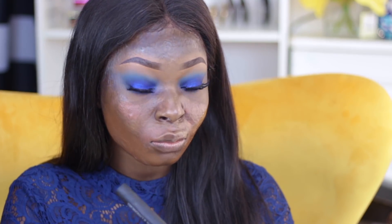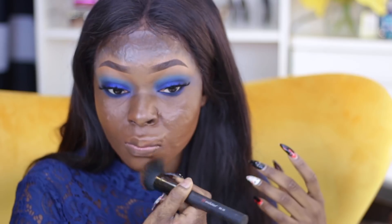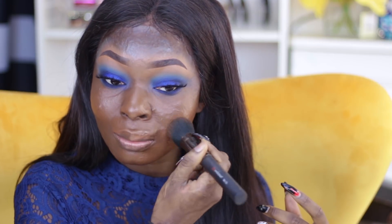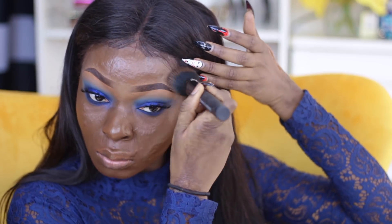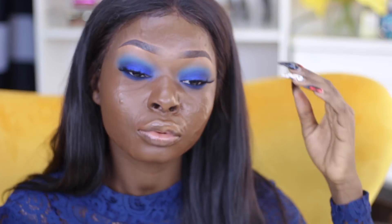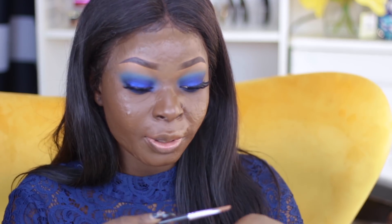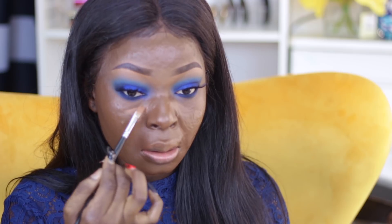I'm taking this brush and just blending that out. To highlight, I'm going to take the Kevyn Aucoin concealer — I'm literally taking just a tiny bit and putting it right underneath my eyes. As you can see, I'm not going back for more because you literally just need a tiny bit of this.